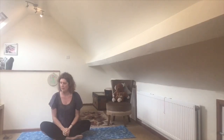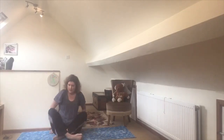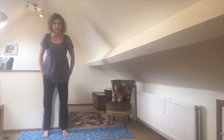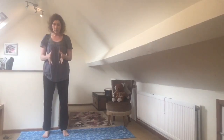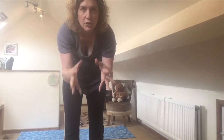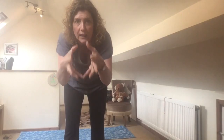Once upon a time in a kingdom far, far away, there lived a king and a queen in their castle. Let's see if we can be the king first of all. We're going to stand up in our mountain pose, legs strong.